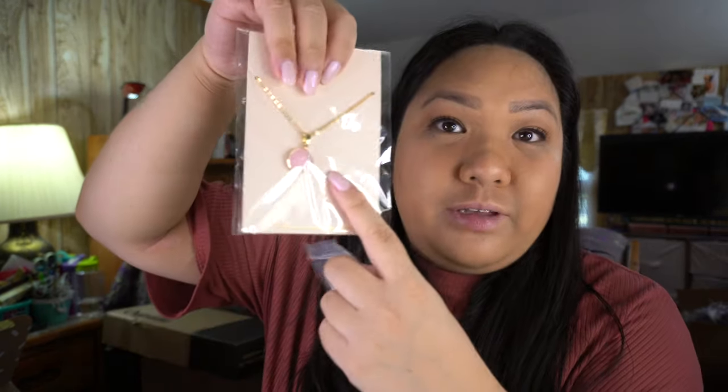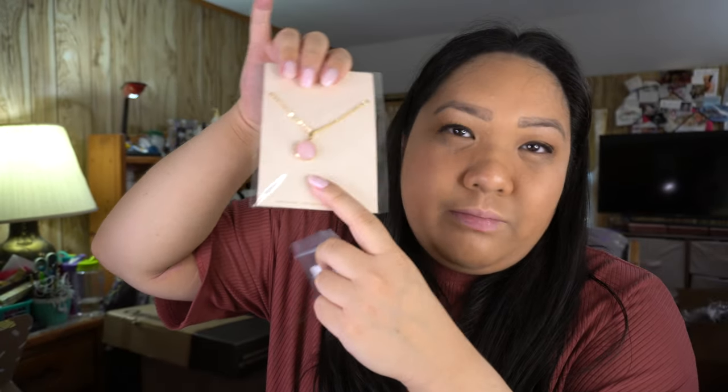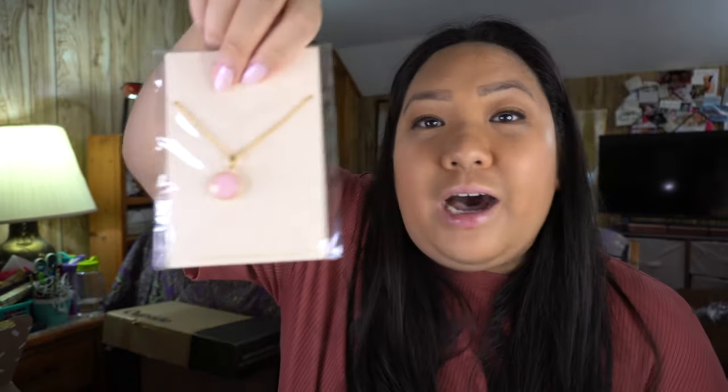Next I got what I think was a collaboration with BaubleBar — it's the Sanctuary Project. It's a cute necklace, gold with pink details — very much my vibe, honestly. It came with extenders and different clasps. I've been trying to expand my jewelry collection since I always wear the same pieces, so I was excited to try this one out.